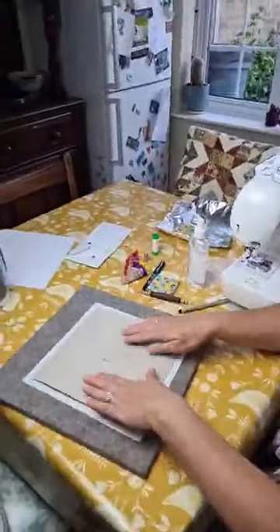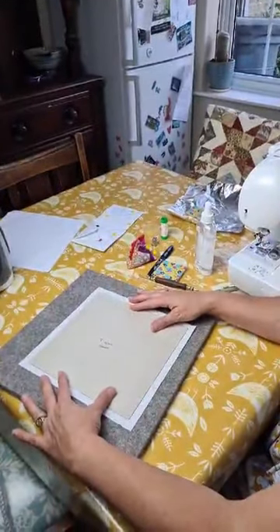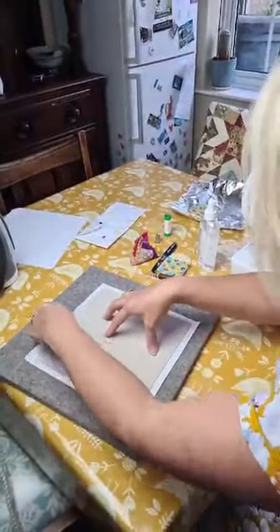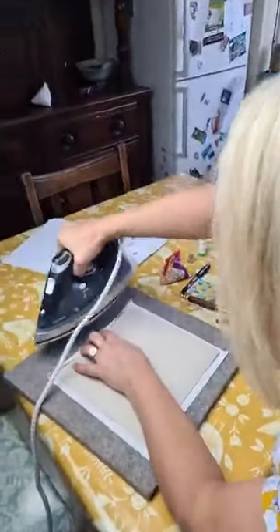So I've got my template square on top of my fabric. You should have a half-inch gap all the way around, and you just want to fold that over and press it.